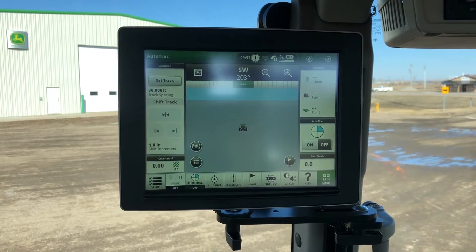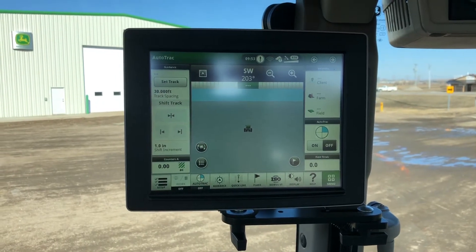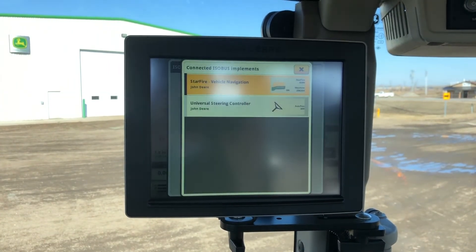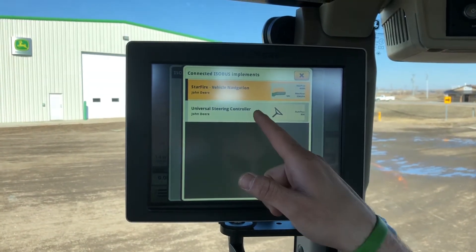The first thing we want to do on this Gen 4 4640 display is go to the ISOBUS VT. In here, we're going to select the menu option and find our universal steering controller.